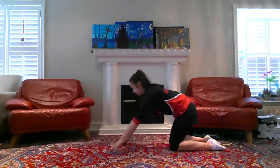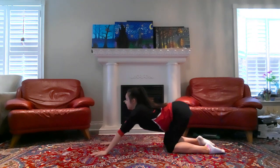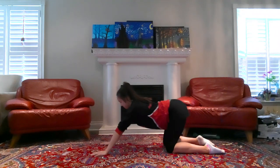The next thing we're gonna do is this sort of wave movement. So you're gonna go from your hands and knees onto your stomach and then come back. This is a nice slow and fluid motion that you want to do here — just try to make it one continuous movement and we'll repeat it eight times.